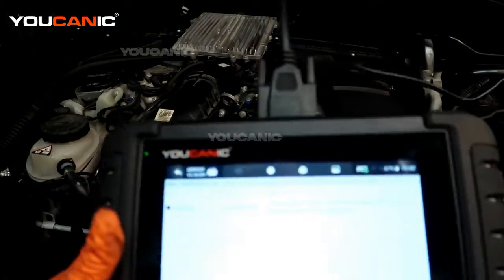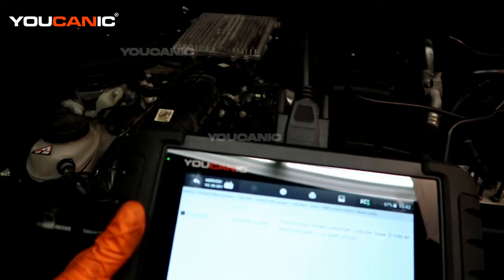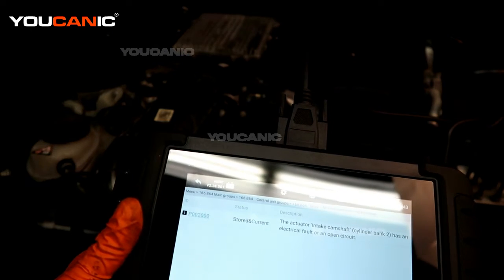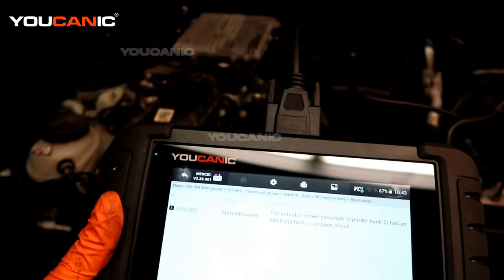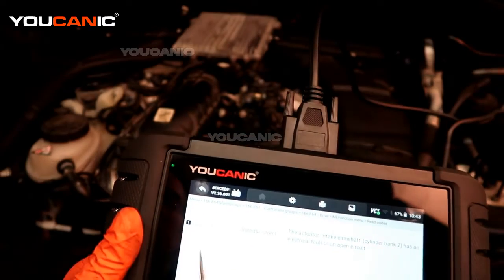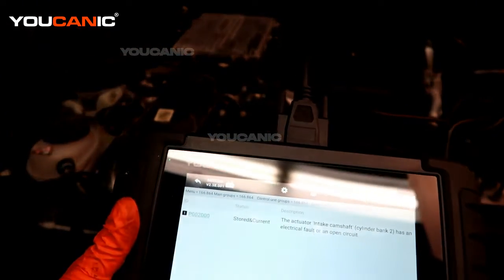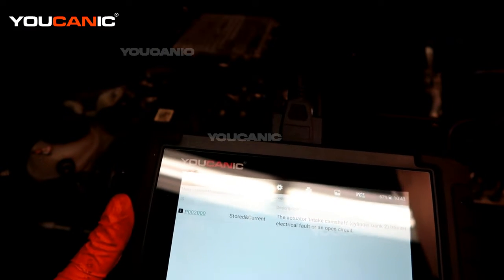Welcome to Ucanic. Today we have a 2015 Mercedes GL450 with the V6 twin turbo motor. We have an engine code on, so we're going to check that code and see what that sensor is. We have a P0020 stored and current — that is the actuator intake camshaft bank 2 electrical fault.